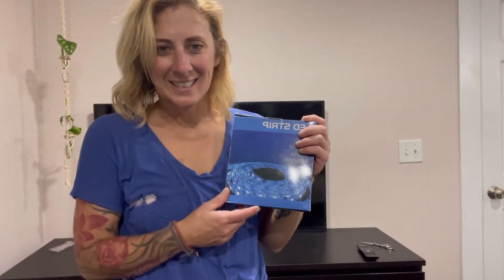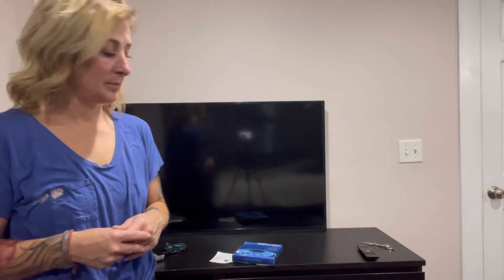Hey guys, I just got this LED light system that I'm going to be attaching to the back of my TV today. That is going to help eliminate a lot of different glares from the TV, makes it hard to see, and add some background ambience.